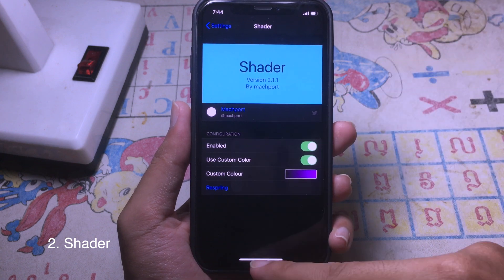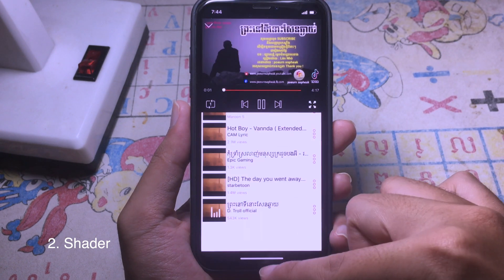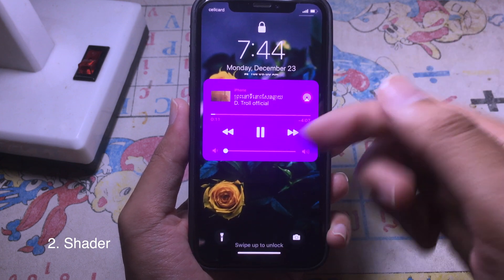This is a tweak that allows you to customize the color on Now Playing. So whenever you play your music — for example, I play my music — and then you go to your lock screen, you can see the color on Now Playing has been changed.